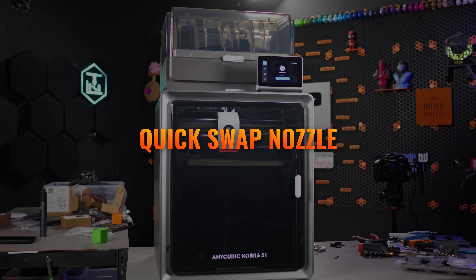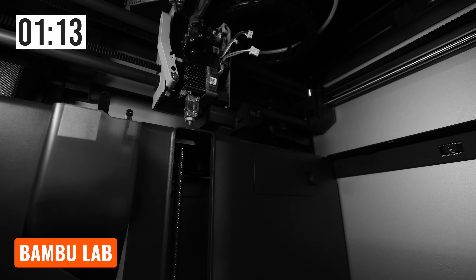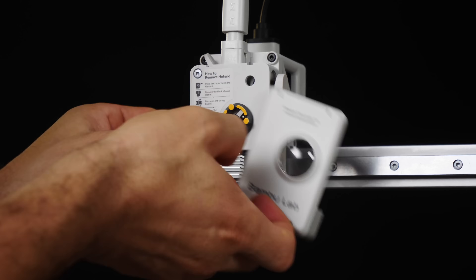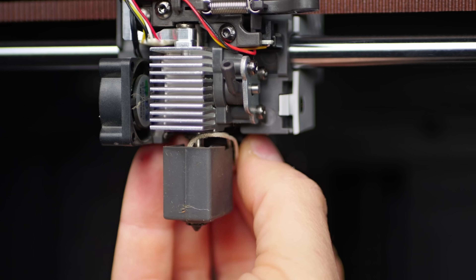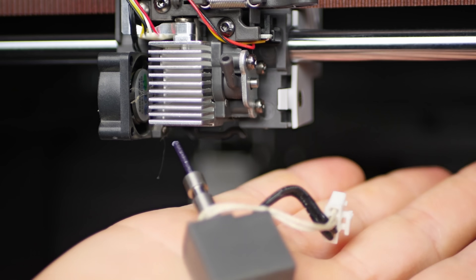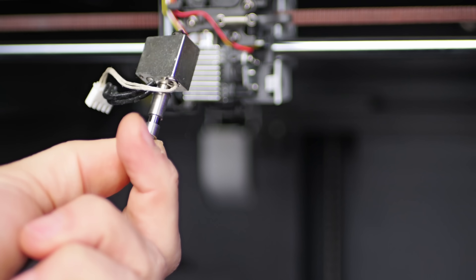Enough about the ACE Pro — let's talk about the printer itself. One shortcoming of the Bamboo Lab X1 and P1 series was the nozzle changing process: two screws, three plugs, any time you want to do something as simple as change a nozzle. This resulted in a plethora of quick-change systems coming to market, and Bamboo Lab themselves fixed this in the A1 series. Anycubic has also created a quick swap system involving a simple flick of a lever and unplugging one connector to remove the entire hotend. You'll want to keep compatible, fully assembled hotends on hand for true fast swaps, but it beats looking for an Allen key and removing two screws.